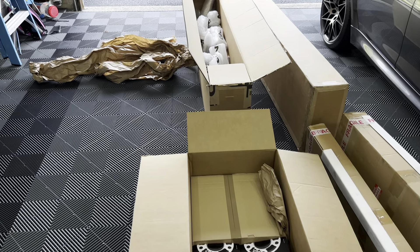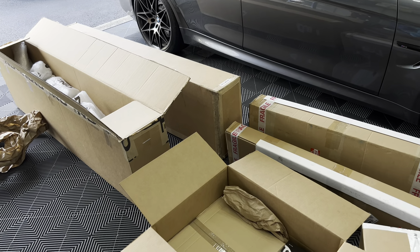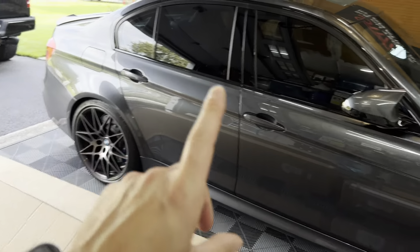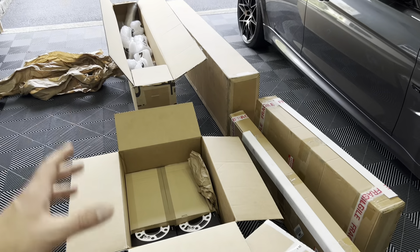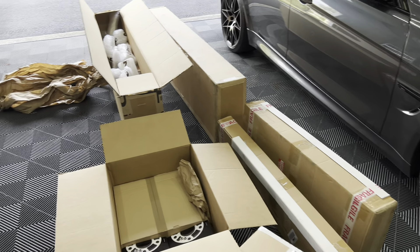Highly recommend it if you're in the Bridgeport area — really cool place to check out. What I'm going to do is go through all this stuff, kind of unwrap it, and then I'll show you the full picture of everything. Right now it's a little overwhelming how much stuff there is, but I'm very very excited to finally get started on this car. I ordered everything at once and we got it all here.